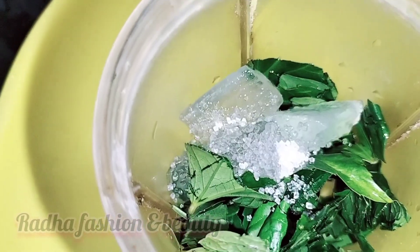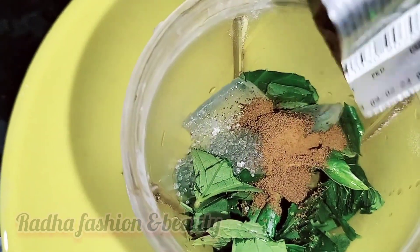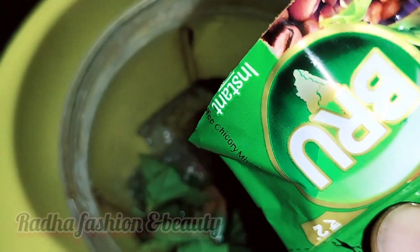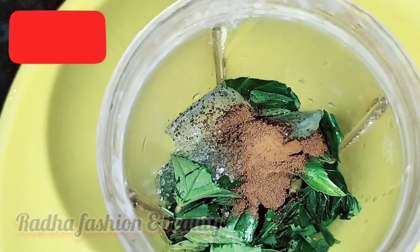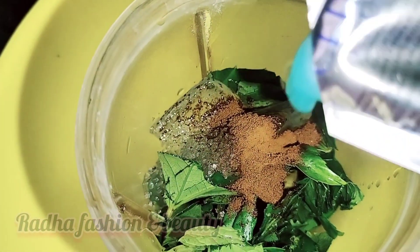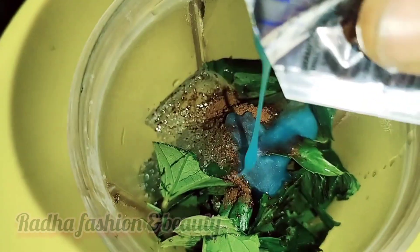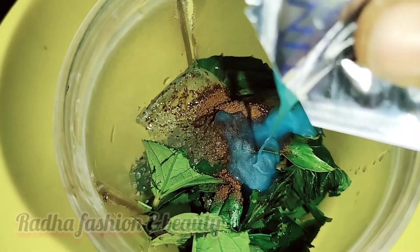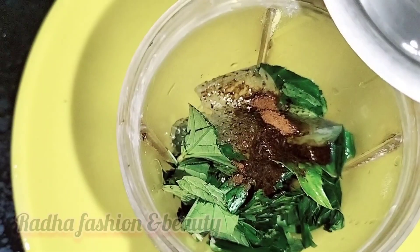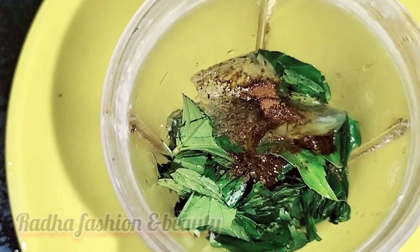Add half a spoon of sugar and add one packet of brewed coffee powder. Next, use this regular shampoo here. Mix it with a little water and mix it with the shampoo.